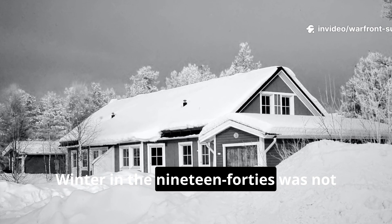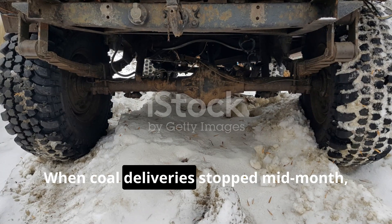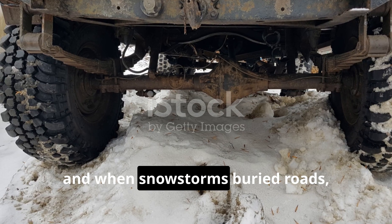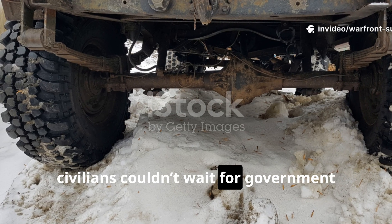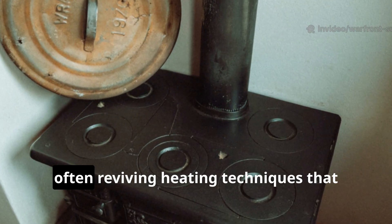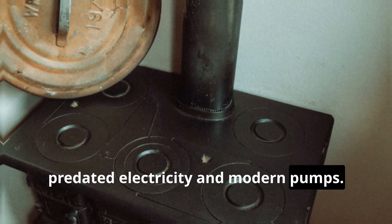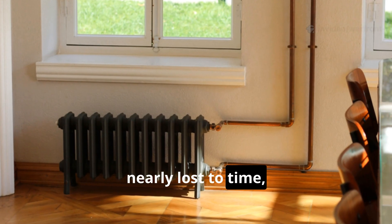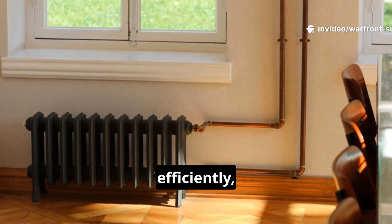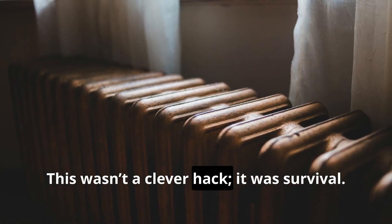Winter in the 1940s was not a gentle season. When coal deliveries stopped mid-month, when oil was rationed to the ounce, and when snowstorms buried roads, civilians couldn't wait for government relief or miracle solutions. They improvised, often reviving heating techniques that predated electricity and modern pumps. One method, nearly lost to time, allowed ordinary households to heat multiple rooms quietly, efficiently, and almost without fuel. This wasn't a clever hack. It was survival.